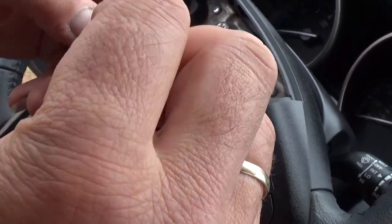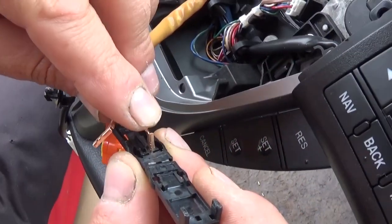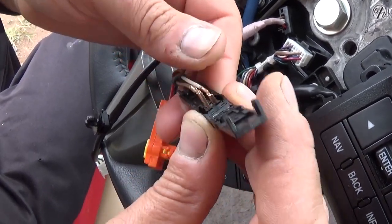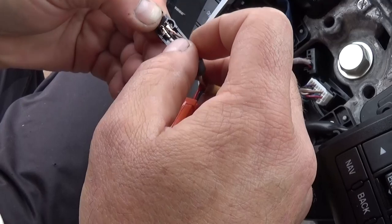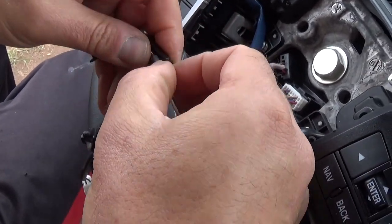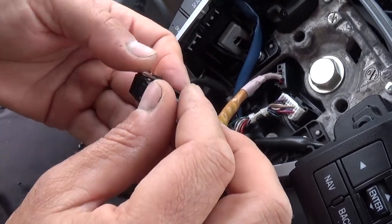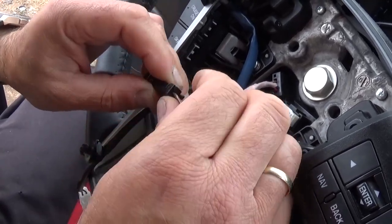Now you need to make sure again that you put them right, and feed them through the holes there. Just push down until it locks. Get both of them in and then push down. They're pretty tight because they're supposed to have no play at all inside. Now you need to install that spacer thing — push in a little bit, make sure it locks, then close it until it clicks. Make sure the wires go in the holes.